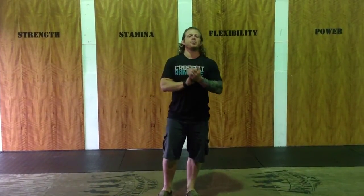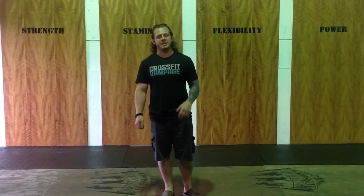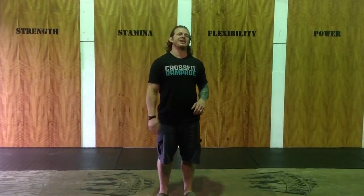Hi everyone. Welcome to the State of the Gym Address, Sunday, August 24th. Let me start off by apologizing for the delay on last week's State of the Gym Address — just having technical difficulties, could not get that thing to upload. I appreciate all the comments, and I really appreciate everybody tuning in.